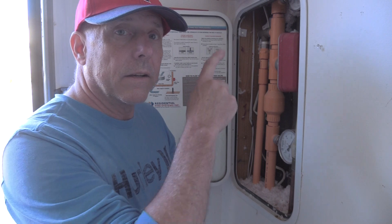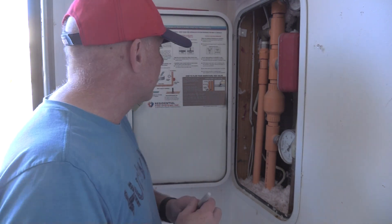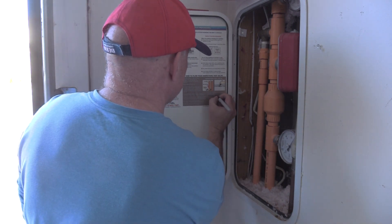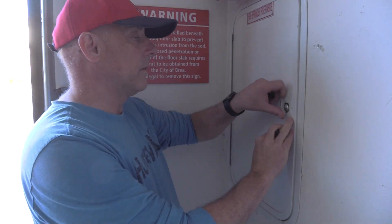We had a successful test. We had a good flow at the hose bib, got out all the dirty mineralized water, and confirmed that our fire alarm activated so the neighbors could hear it. Our inside fire alarms also triggered to alert the occupants of the house, and we noted our pressure was at about 75 PSI. The last thing to do is note the date and our pressure of 75, then close up the door.